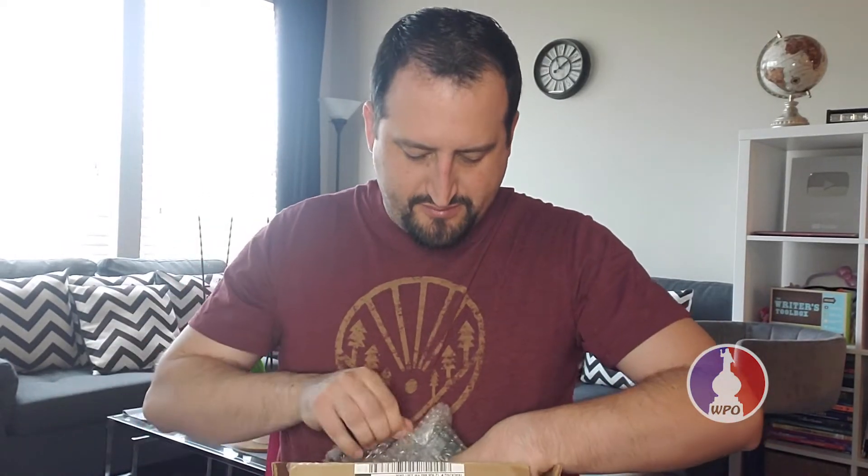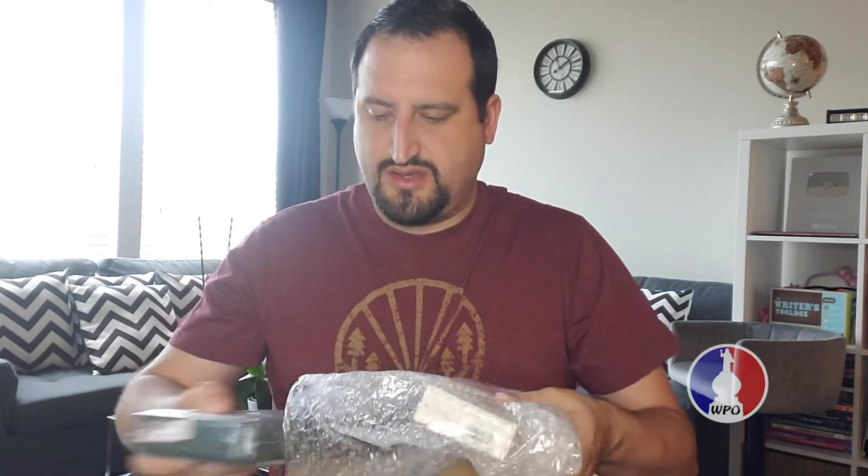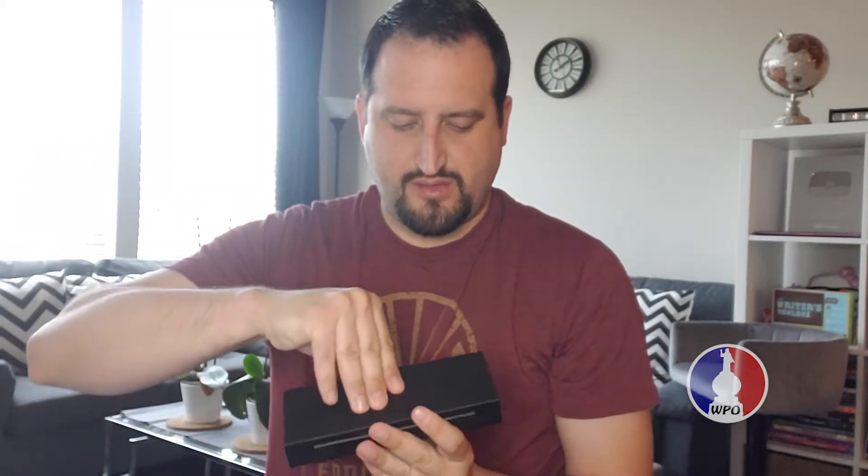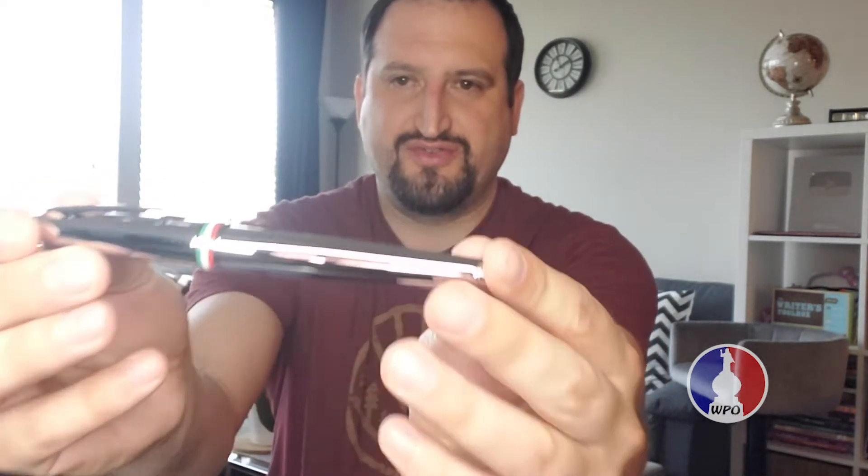I'll do bubble wrap one — here we go. I'll go with this one first. This one is a Monteverde Aldo Domene Italia. I don't know if I'm saying the name right, but here it is. We get it out of the sleeve — very nice box, kind of plastic with the Monteverde logo on one side. Let's open it up. That's a pretty pen, nice presentation. I love this pen, the color is awesome, the Italian flag on one side. Let's open it up to see the nib — really nice nib with the Monteverde logo on it.